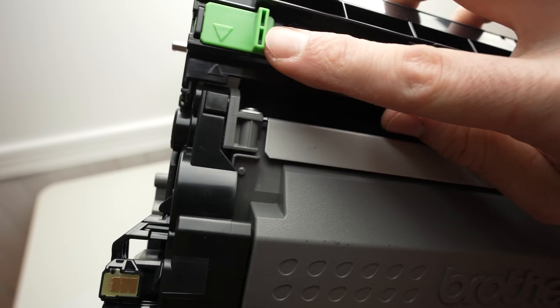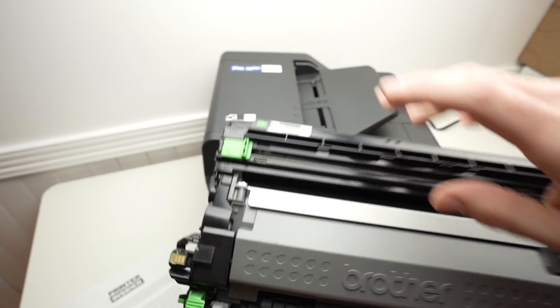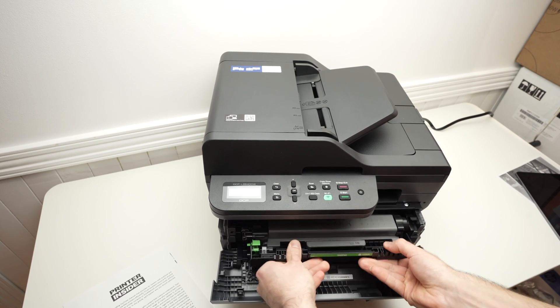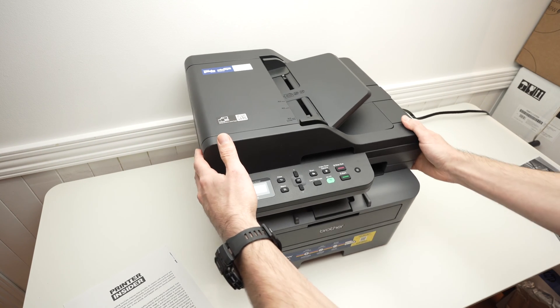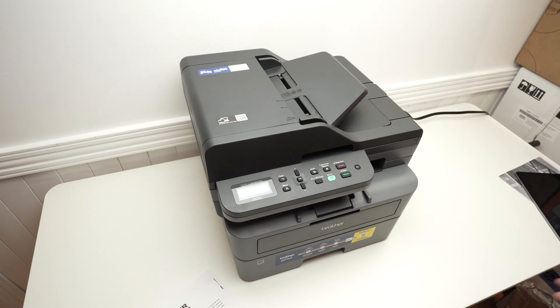At the end, don't forget to place it back the way it was, so both arrows need to meet. Next, go ahead and put it back and close the lid. And now let's print again and see if we'll get these kinds of marks.